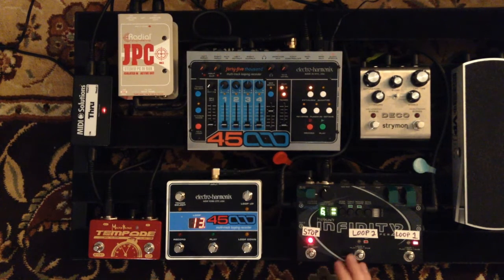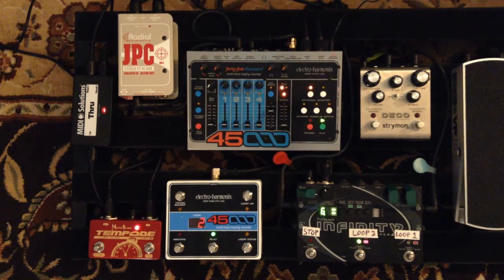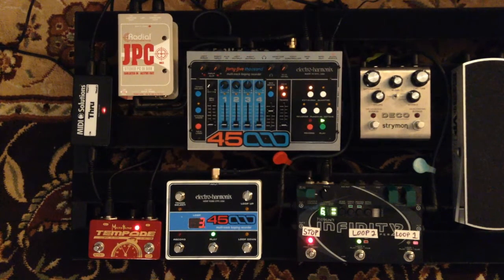Here's an example of that, using a recording of the guitar part I would normally play live, stored in the Infinity. Thanks for watching — if you want to see this method of looping used in performance, be sure to subscribe to this channel as I'll be doing more in the coming weeks.